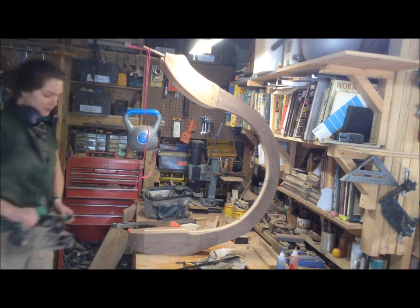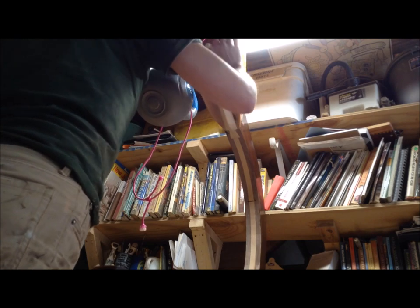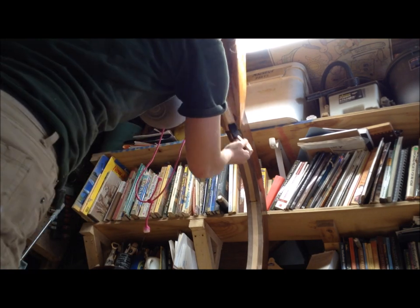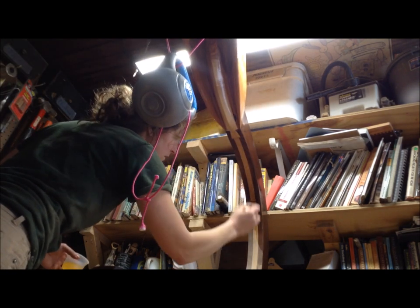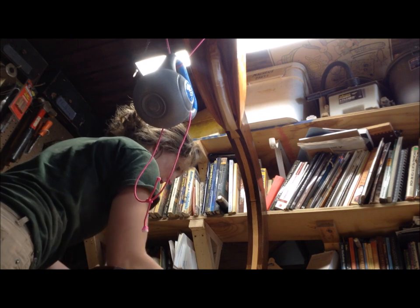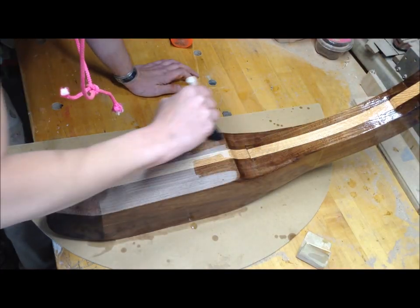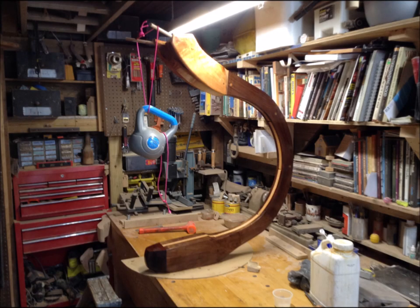With those dowels in place I ended up having to notch them out a little bit, otherwise the rope slid off. I tested the weight again. Then I started to put the finish on — the finish for this is General Finishes Arm & Seal, a satin finish. I really like this product; it's kind of my go-to now over polyurethane. I didn't get a ton of video of the first round of finishing but you can see how nice it all looks together.